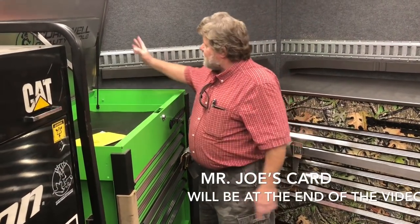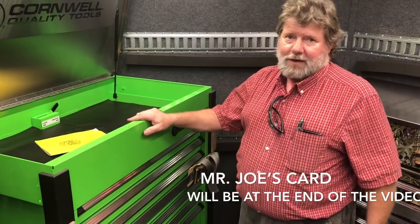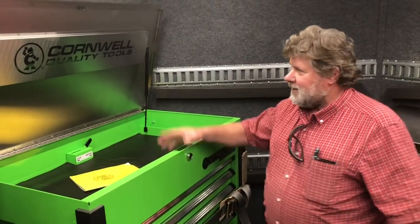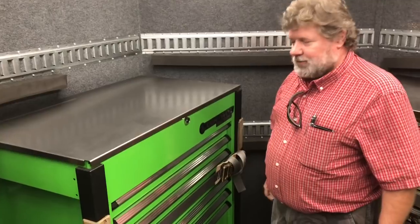Cornwell offers lifetime warranties on the struts, the slides, the casters — life of the box. And it has an all stainless steel top. That's cool. Yep, stainless steel top. It's nice to work on.